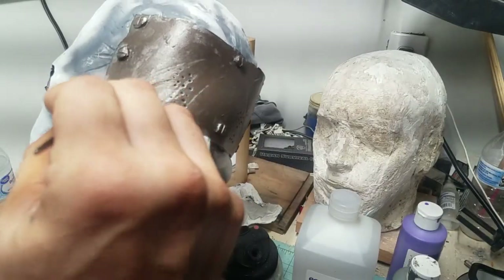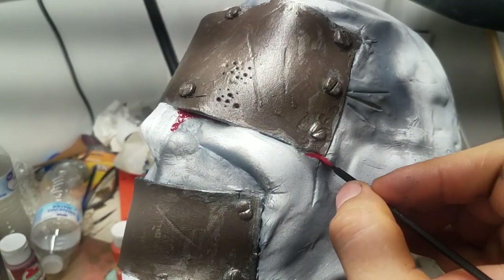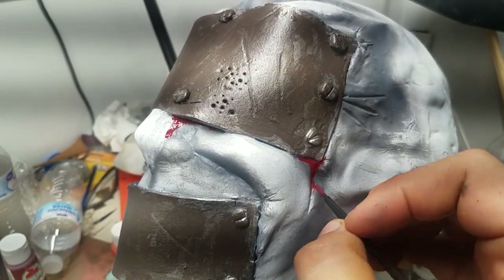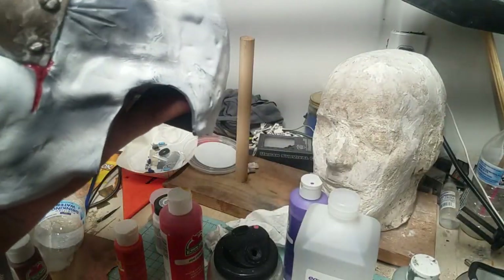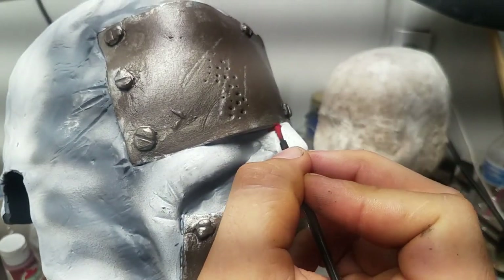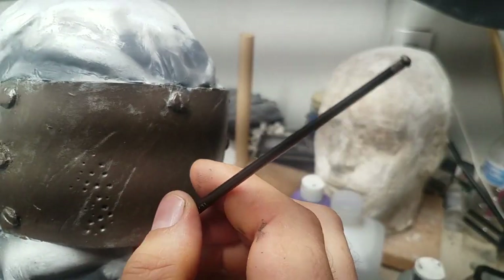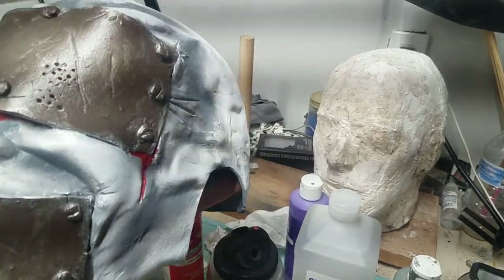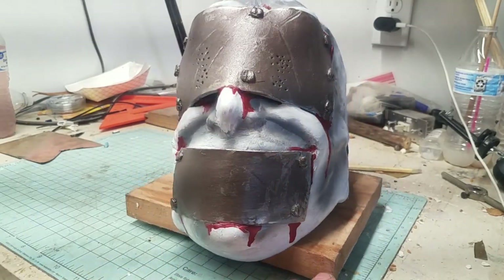I'm going through all the different colors trying to show the rust. Now I'm doing the most important part — painting in the blood to show that yes, these bolts are in his face and he is bleeding out of several spots where not only the bolts are inserted into the body but also where the plates are cutting into his flesh and into the meat. I'm just going through and painting up as much blood as possible.